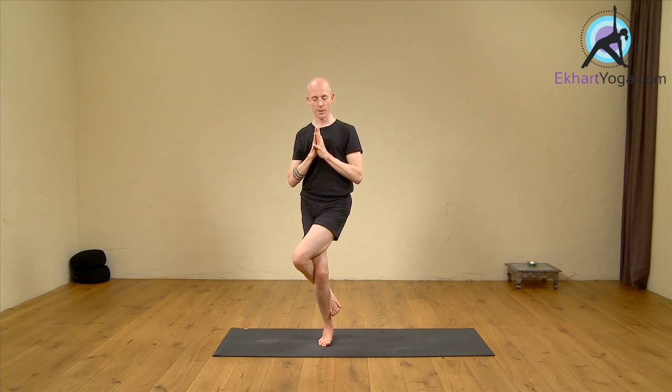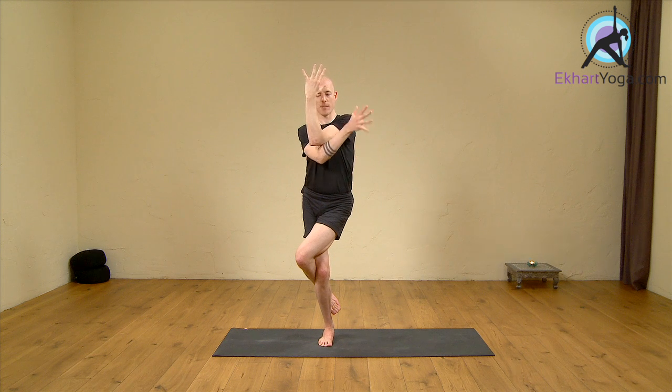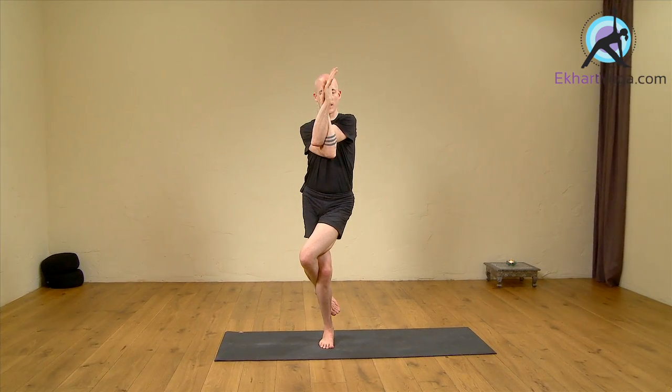From Tadasana, shift the weight towards the right, bending both the legs, then lifting up the left leg over the right leg, hooking the left foot under the right lower leg, gazing at a point two meters in front of you. Extend the left arm, bend it, underneath it goes the right arm bending it as well, placing the right palm on the inside of the left wrist.